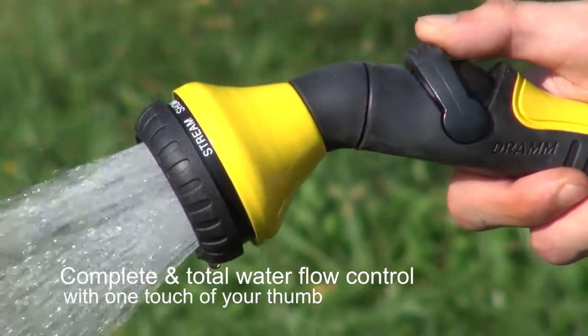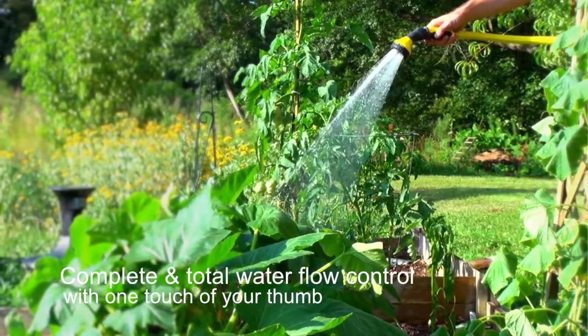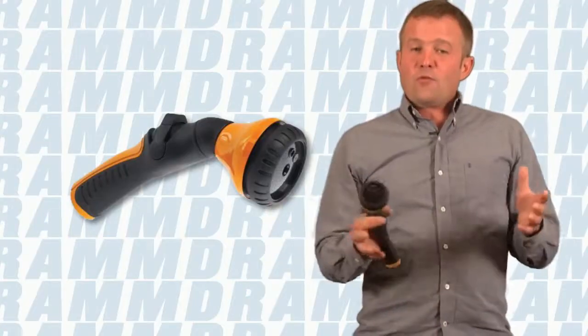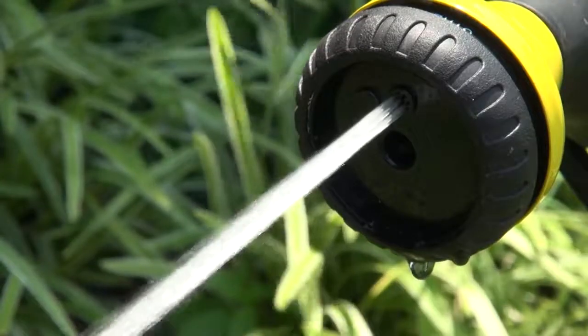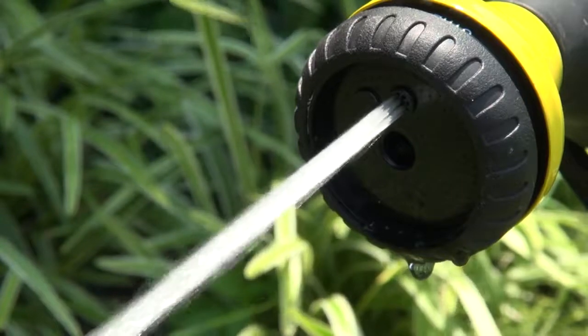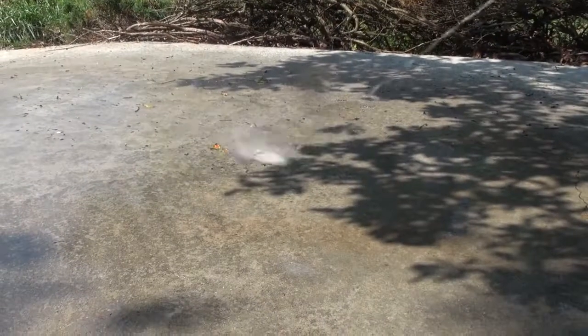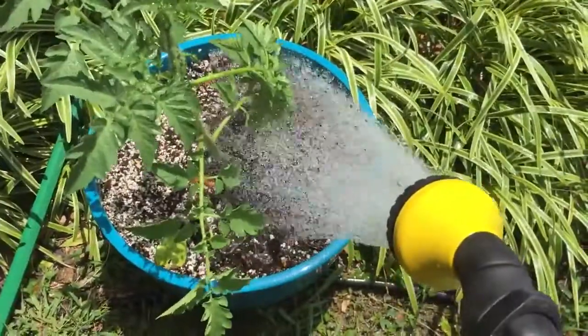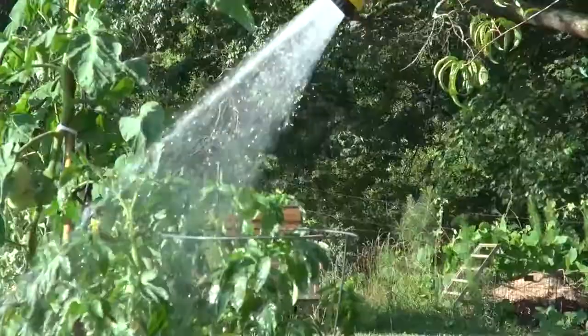Another great handheld watering tool is the one-touch shower and stream. This allows you to very conveniently go between a broader shower-like pattern, or for more fine-tuned watering, move over to a stream pattern so that you're only getting the plants the water that they need. You can switch over to the stream and then use the more gentle shower pattern for seeds or new starts.